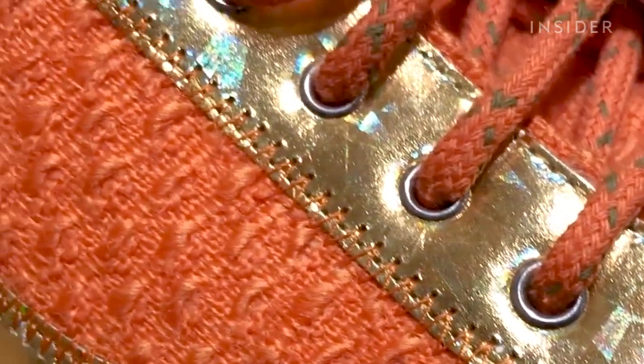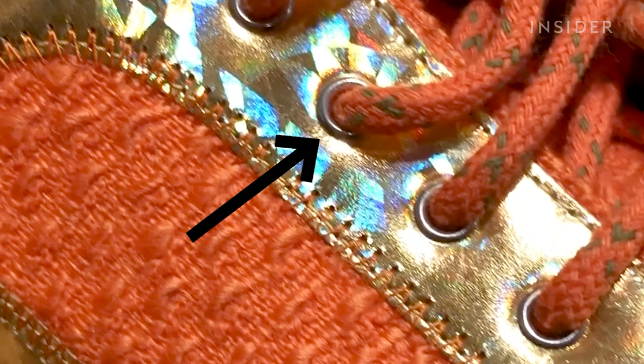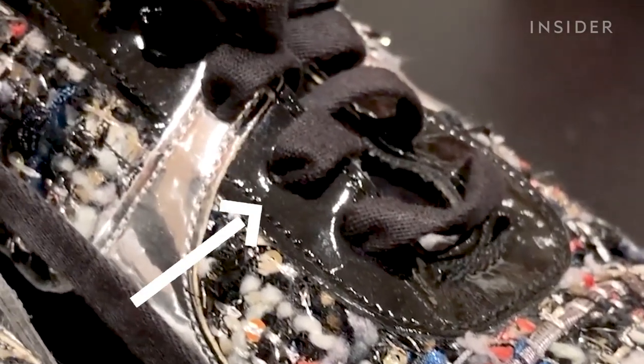If inspecting high-end sneakers, grommets on the lace holes are an indicator of higher quality — a detail that imitations might miss.